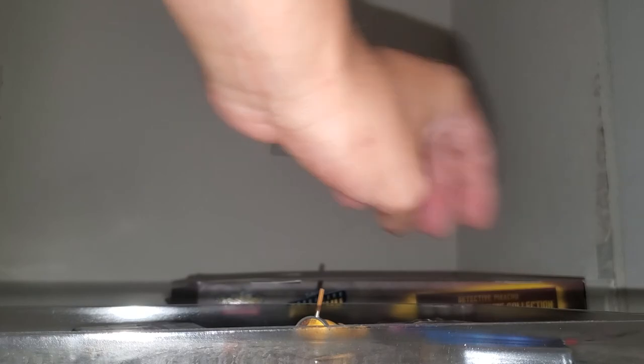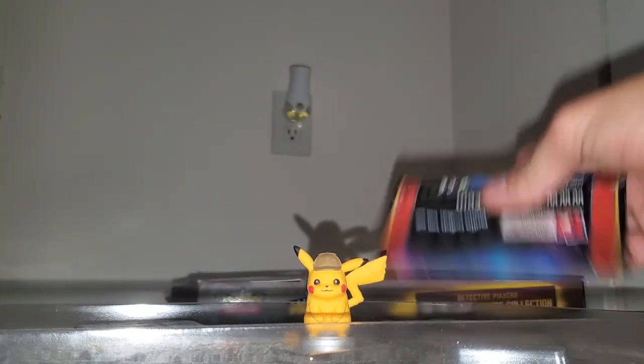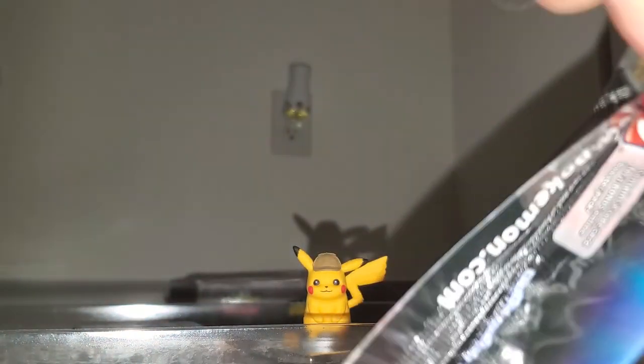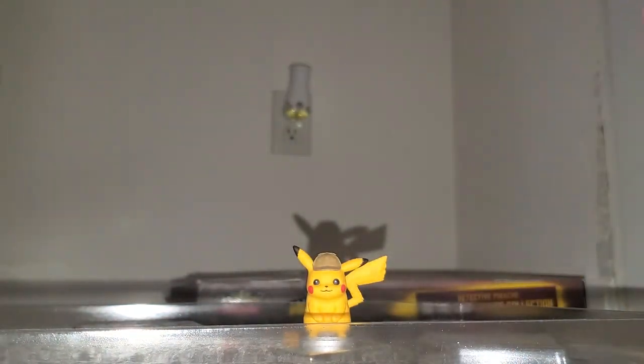We got a little Detective Pikachu card — on the run, you know, just put him right there. He's chilling, making sure there's no crimes, no one's stealing my cards. Because that Shiny Lapras is one of its own, one of its own.